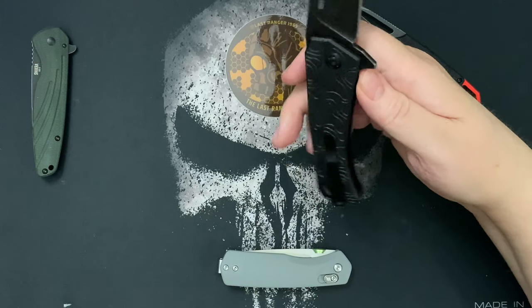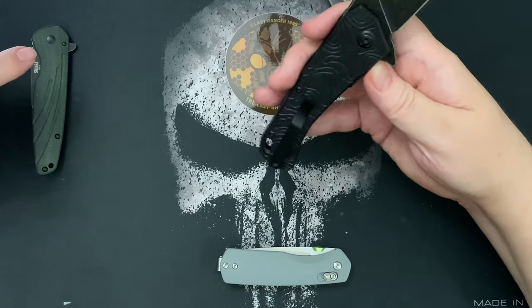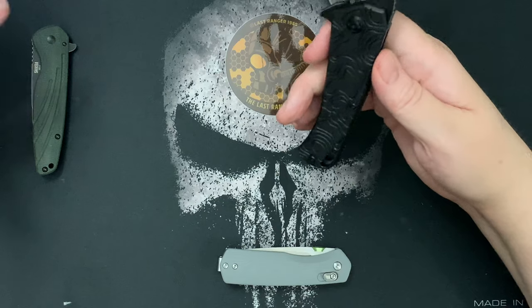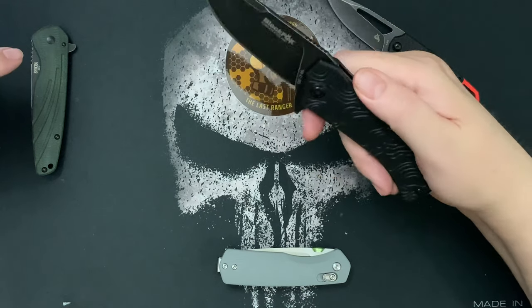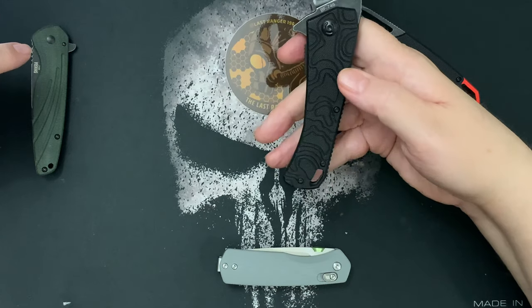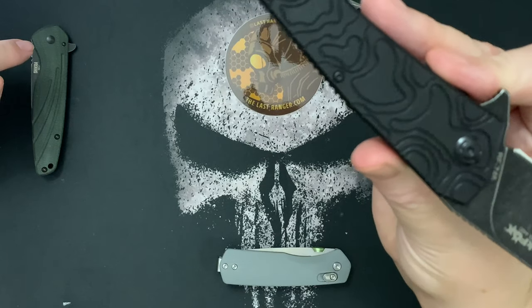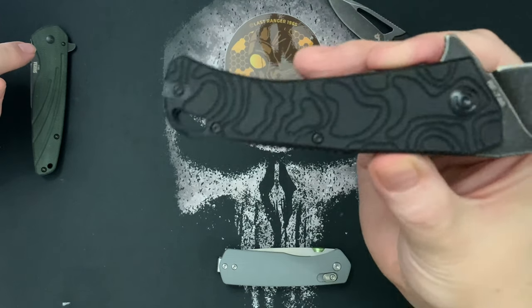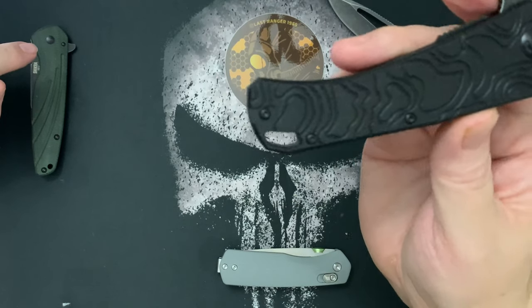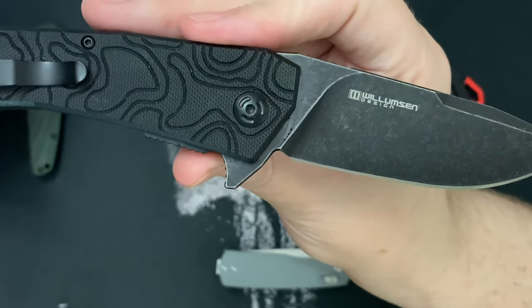It comes right out — it's a great flipper. I think this is a budget knife, but I wouldn't say it's a budget knife in terms of action. The action is great and the fit and finish is great. I really love the fit and finish. The pattern on the handle looks like a topographical pattern.